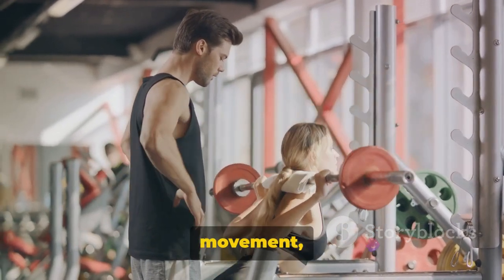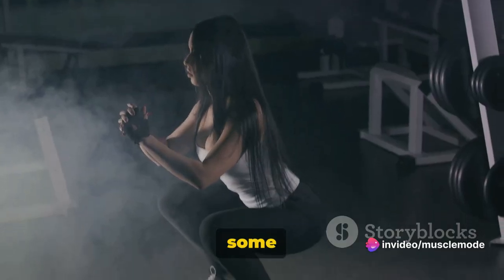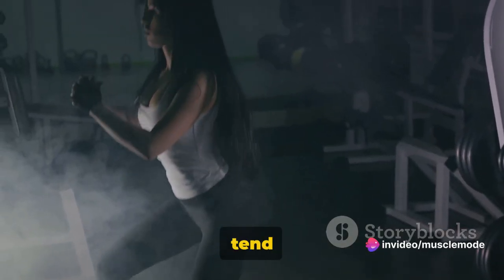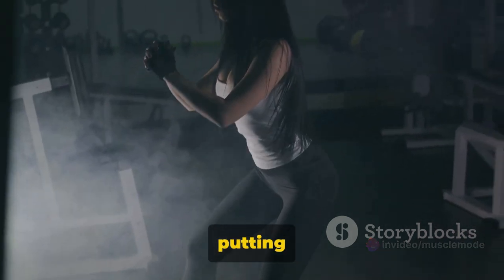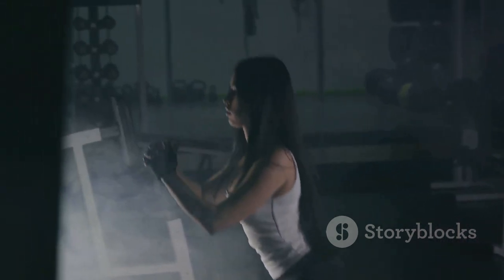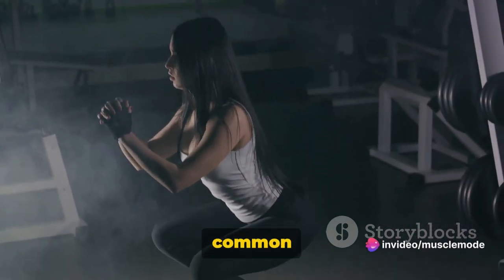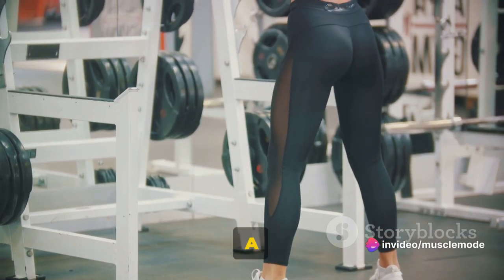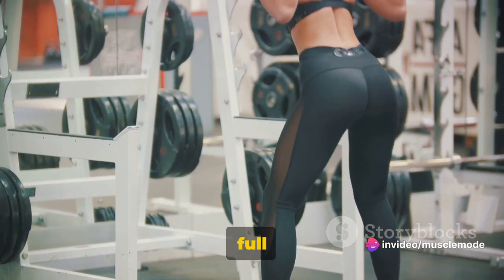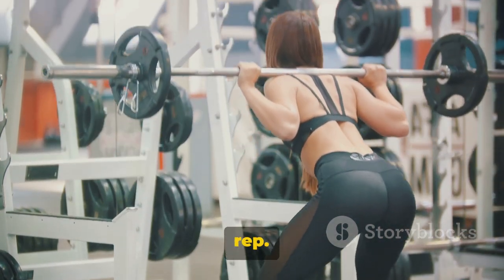Remember, it's the quality of the movement, not the quantity, that counts. A common mistake is leaning forward while squatting, putting unnecessary strain on your lower back. To avoid this, always keep your chest up and look straight ahead. Another common mistake is not going low enough — a half squat won't give you the full benefits of the exercise, so make sure you're getting that depth in each rep.